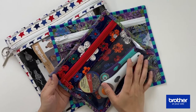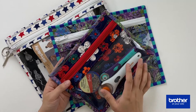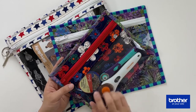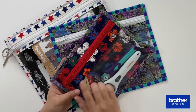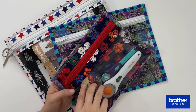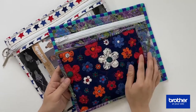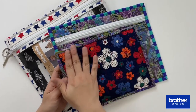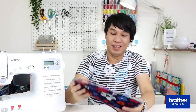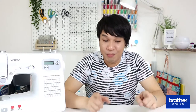This bag has a vinyl front which makes the contents very clear and easily accessible. It has a zipper — I would recommend using a handbag zipper because it's wider in width. At the back it's quilted, and I have used a cotton batting just to give it a little bit of stability. So let's get started and I'll show you the materials we are going to use.